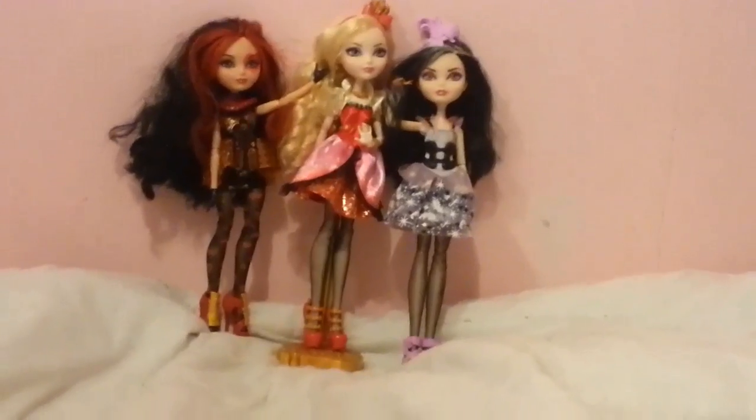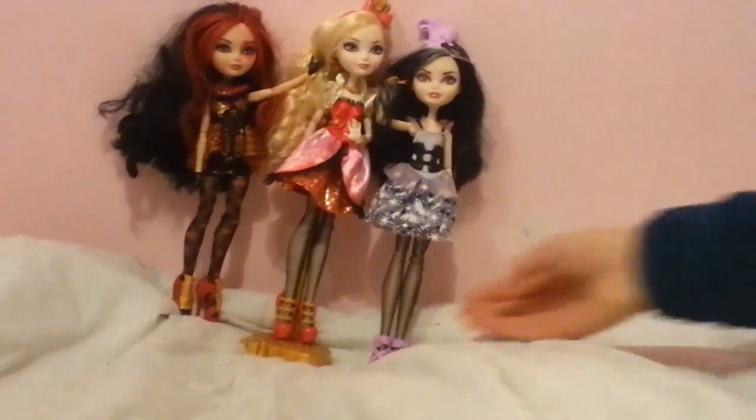Anyway, let's get this doll open, shall we? Okay, well, that's Apple out of the box — time for a review.